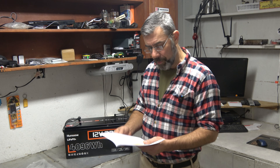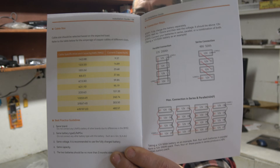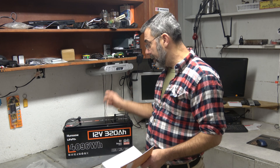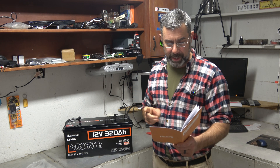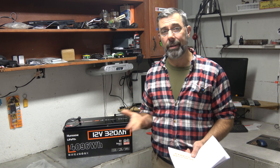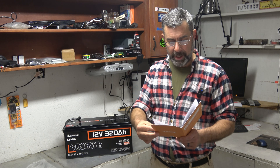It also talks about parallel and series configurations — there are a lot of different ways you can hook these up to get the desired voltage or amp hours you need. In series, four of these equal 48 volts. In parallel and series combined, you could have 48 volts at 320 amp hours, and then add four banks of those as well — you'd end up with a Tesla-sized power bank. It says not to use it for starting a gasoline engine, which makes sense — lithium isn't designed for that. Recommended uses include solar energy storage, home storage, off-grid systems, industrial battery solutions, electric golf carts, electric forklifts, RVs, boat electronics, trolling motors, and nautical emergency backup.